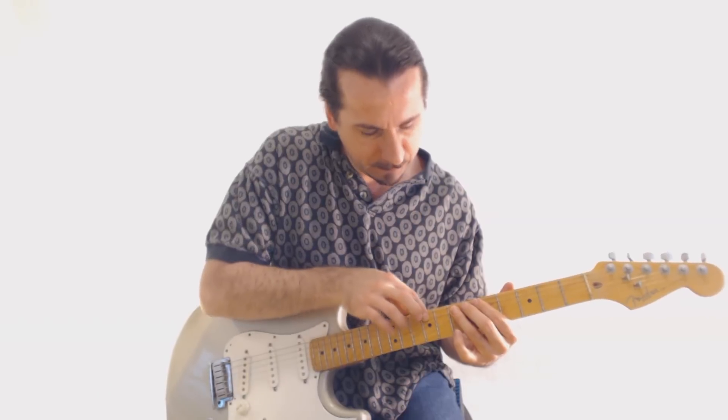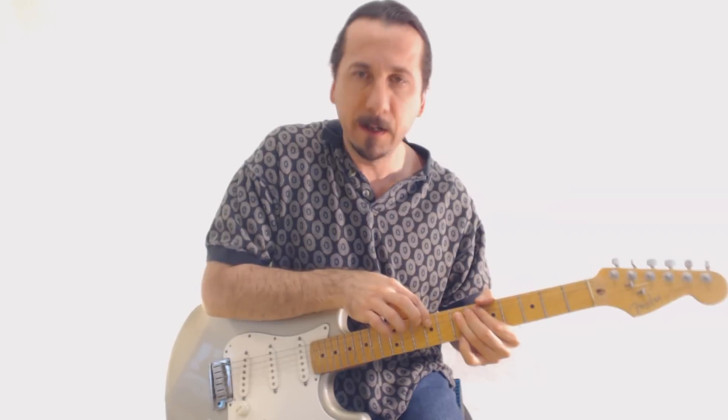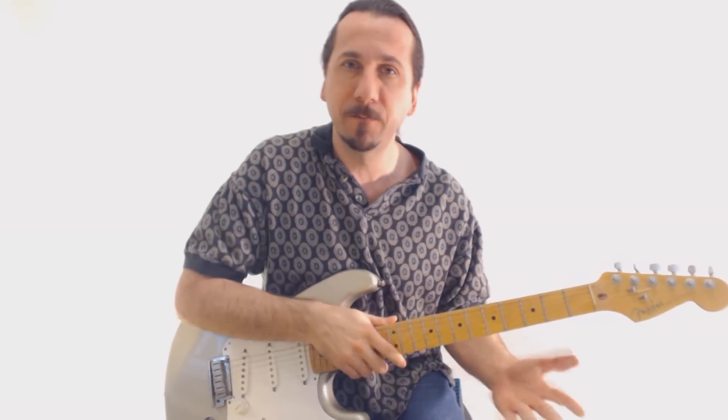We're going to do the same exact pattern — the X shape, which is whole step, whole step, half. That's five, seven, nine, ten. That's what we've got so far on those two strings.